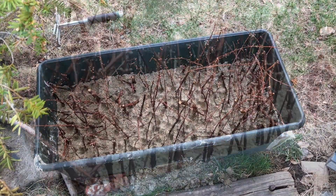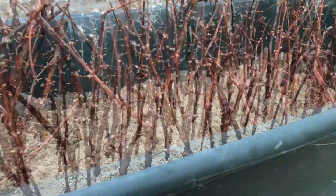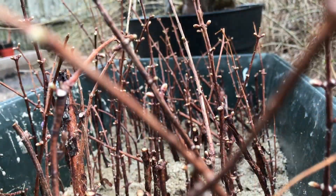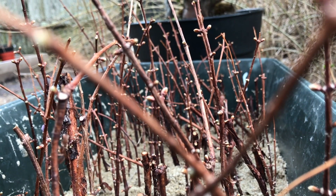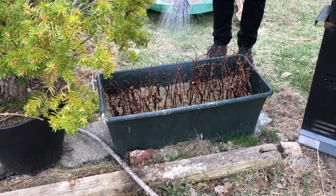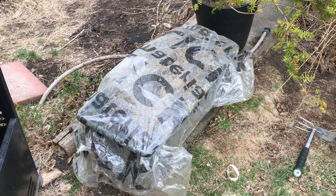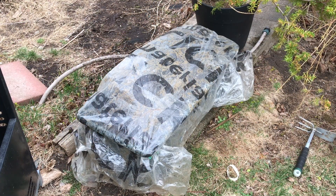That's it — pretty simple video, more of an update. They're not doing quite as good as they were last year. I'm having some drainage issues with the tub; it's not quite draining, so it's more standing water than a moist environment like it was last year. We'll see, and hang tight — if I promised you a cutting, you'll get your cut... maybe.